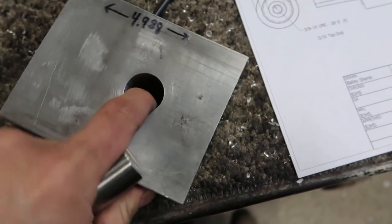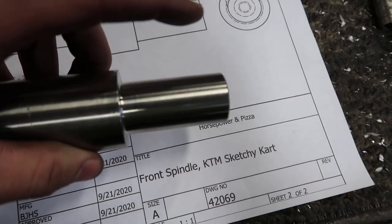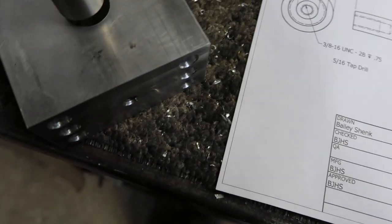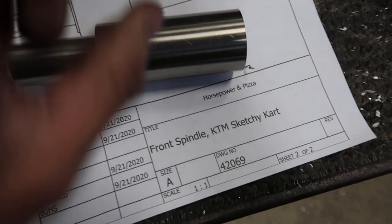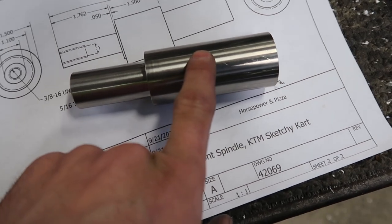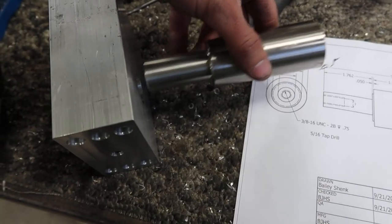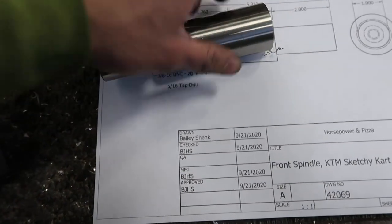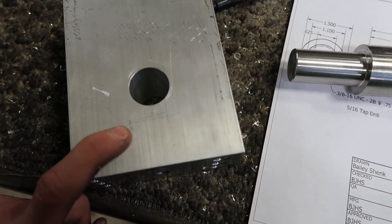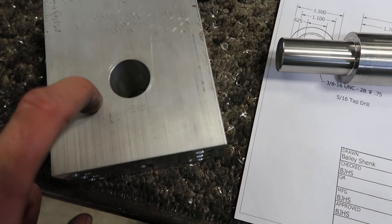The steering knuckle that I've previously made gets this end — the first end — one inch diameter, pressed into it. Not going to assemble it today, but that gets pressed in because this is stainless and this is aluminum. Any movement of this against this is going to beat the crap out of this. So when it gets pressed in, I'm going to pin it through the diameter as well to keep it from spinning or pulling out. If the knuckles start to take too much damage, I will probably just remake them out of steel, but we're going to try aluminum first.